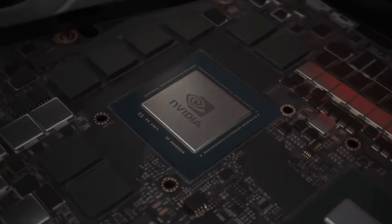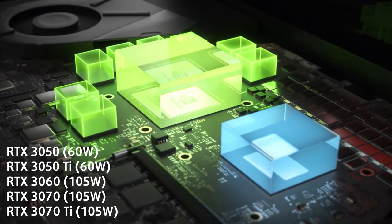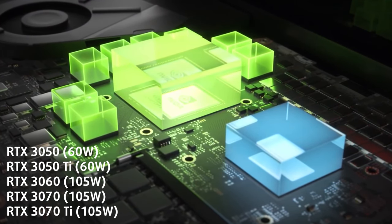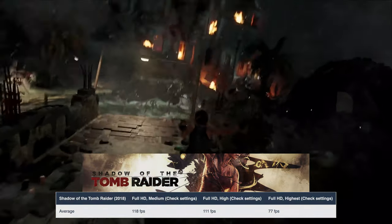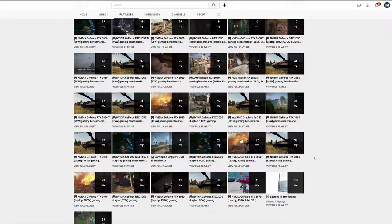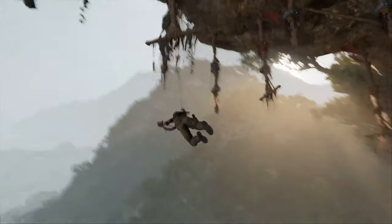Things are more interesting on the GPU front, where we found configurations with up to a 105W RTX 3070 Ti. Our configuration is equipped with the most powerful video card — but it turned out it's not that powerful, unfortunately. We got 77 FPS in Shadow of the Tomb Raider on Ultra settings, while we should expect around 90 FPS from the same card with the same settings — that's a 17% difference.